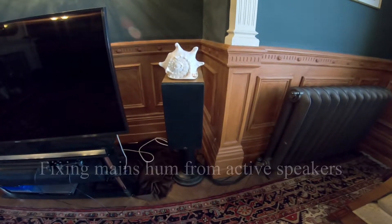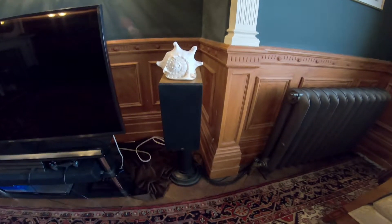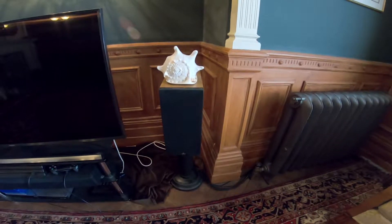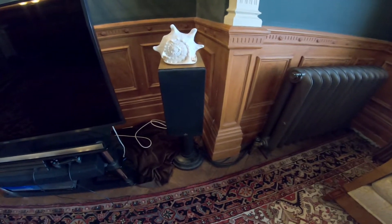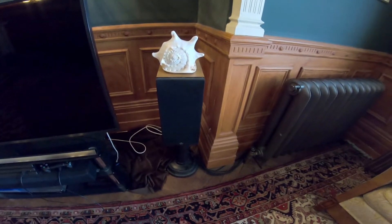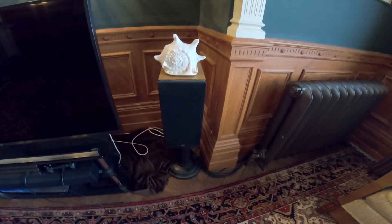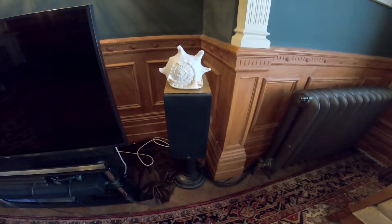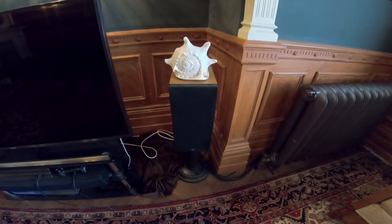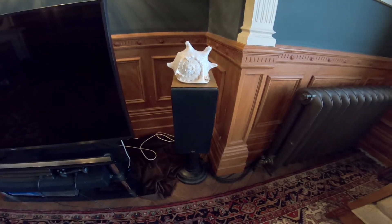This video is about how you might be able to cure a hum in a hi-fi system with active speakers. First, a word of warning: if you can't wire up a plug and you don't know the difference between live, neutral, and earth, and all this goes over your head, don't attempt this — get an electrician to do it instead. You could end up blowing up your expensive hi-fi equipment.